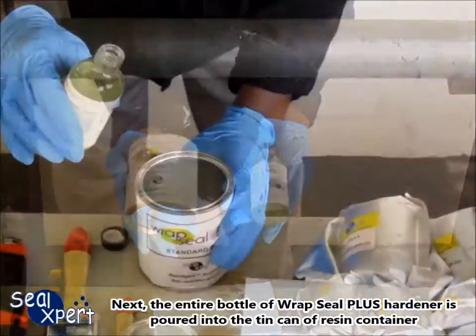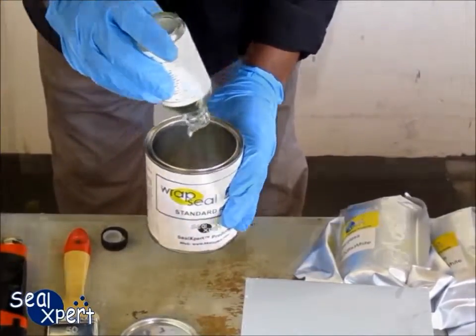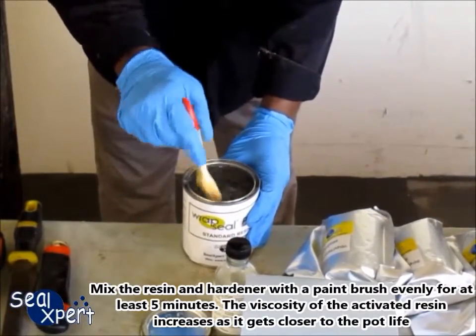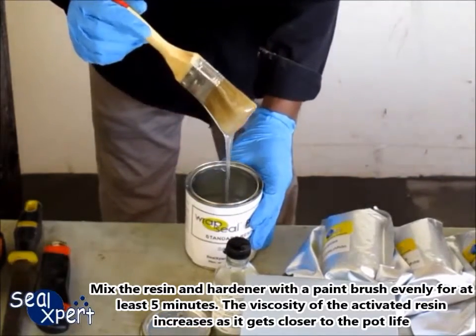Next, the entire bottle of the RepSeal Plus hardener is poured into the tin can of resin container. Mix the resin and hardener with a paintbrush evenly for at least 5 minutes. The viscosity of the activated resin increases as it gets closer to the pot life.